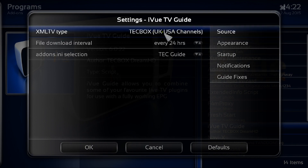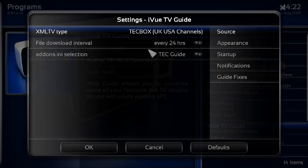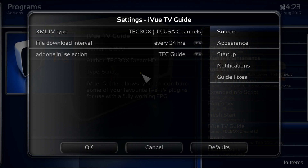The source you need is Techbox UK USA channels. If it's set to anything else, click into it and select the top one — UK USA channels. File download interval should be set at 24 hours. Sometimes iView doesn't bring all the EPG information through; if that happens, click it down to zero and then click OK. I'll do another video on that shortly.